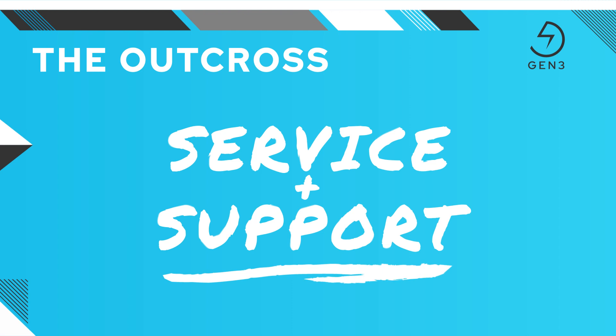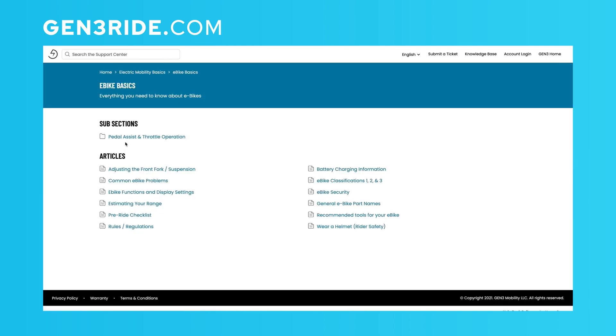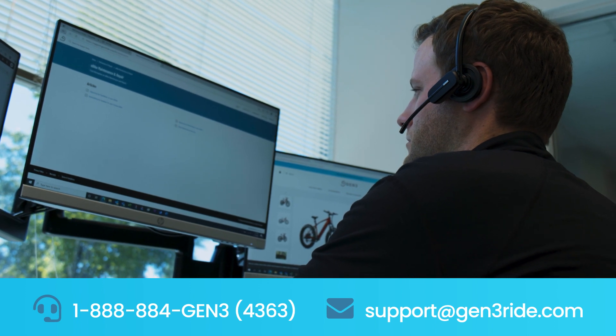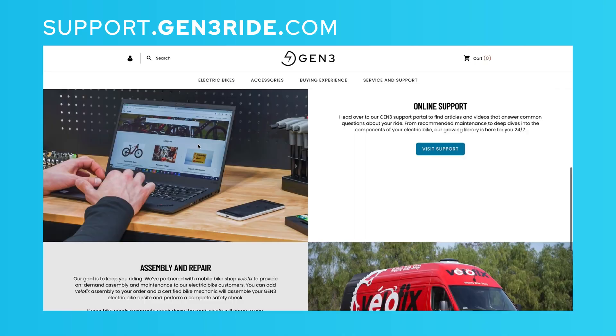Let's take a minute to talk about the world-class service and support options available through Gen 3 and our partners. If you're simply curious about electric bikes, their features, how to buy, or just want help finding out which Gen 3 bike is right for you, we're here to help. Visit our website at Gen3Ride.com to look through our current bike models, access all our video content, and look through our FAQs and other knowledge base articles. If you're looking for a more personal approach, you can call us or email our support team. Our experienced support team is available 8 a.m. to 5 p.m. Pacific time, seven days a week. And as always, visit our support center anytime at support.gen3ride.com.